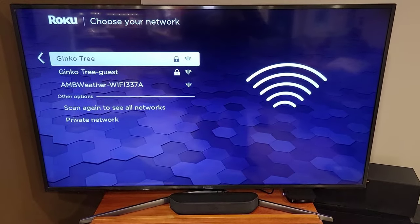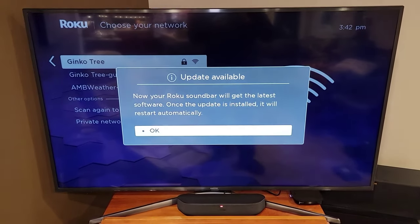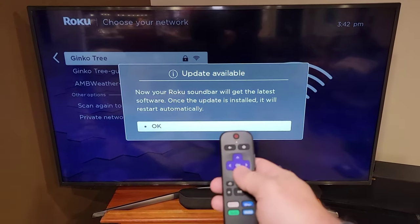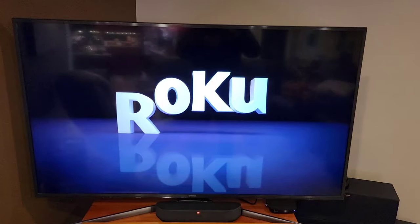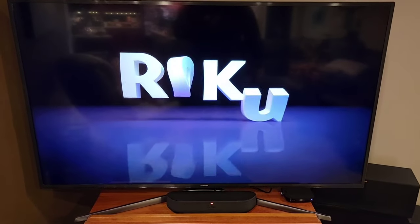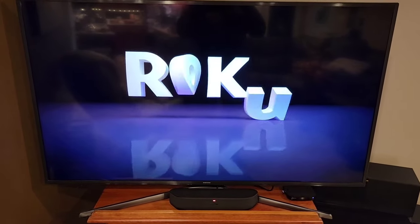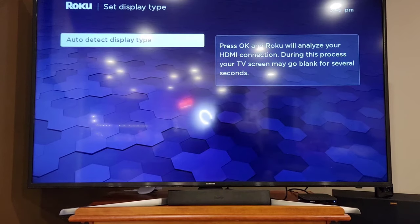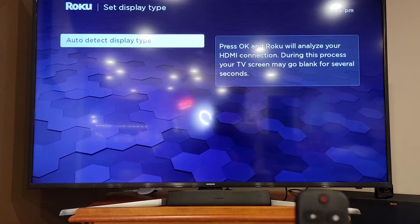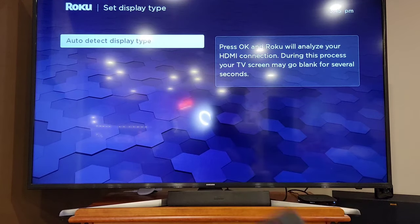It'll probably do an update — yes, it's going to do an update. I select OK — I'm just hitting the center of the purple. After the update it restarted, and when it restarts it looks like this — that's kind of the boot-up screen. Now it wants to auto-detect the display type, so I go ahead and do that — just hit the OK button to auto-detect.